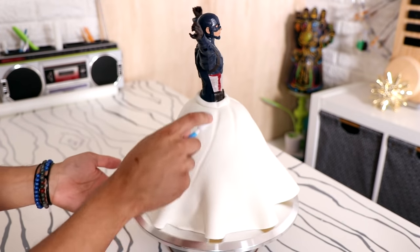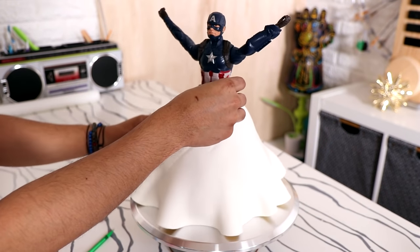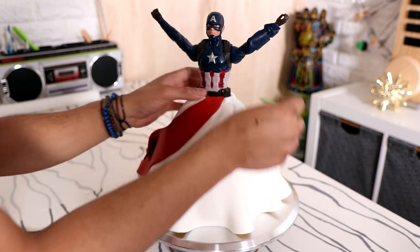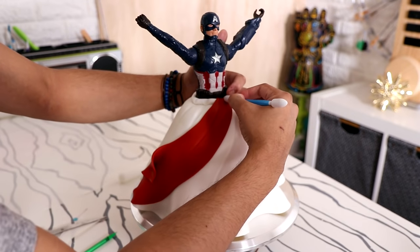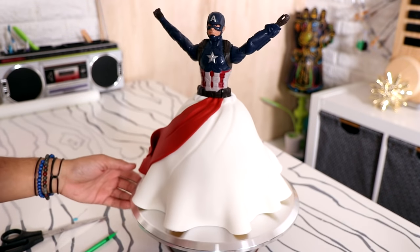Then using some fondant tools, I just scored the top of the fondant to add some fabric-like texture. I love the detailed stripes on Captain America and I thought it'd be fun to extend all of those stripes all the way down the bottom of the gown. So I'm adding some red sail-shaped pieces to the bottom of the dress at an angle so it looks like the fabric is moving. I'm folding the back of this forward to add some more movement, and then scoring the top as well to match all of the texture underneath.